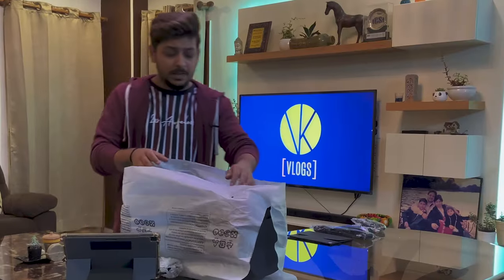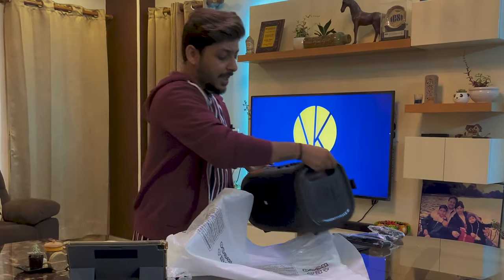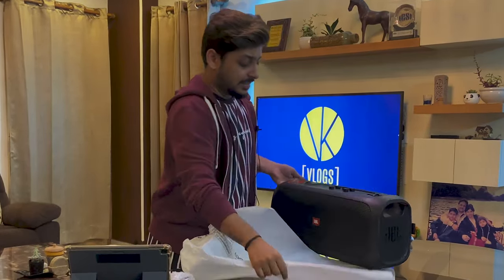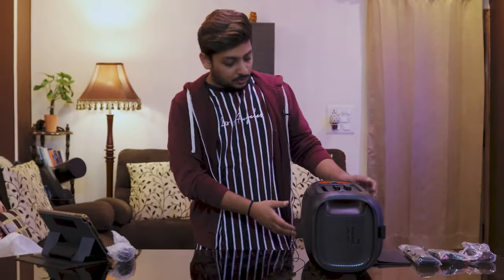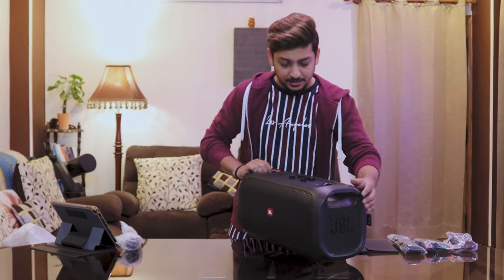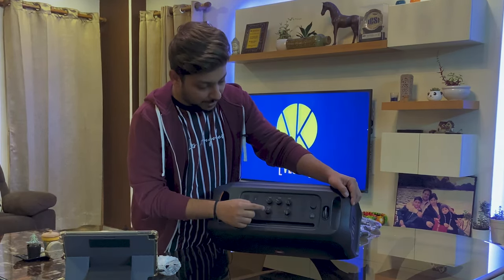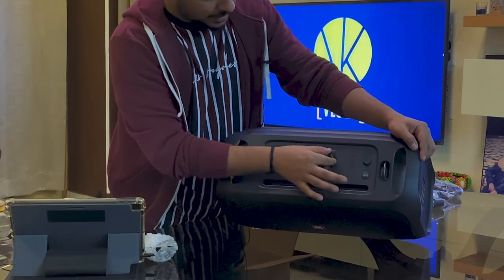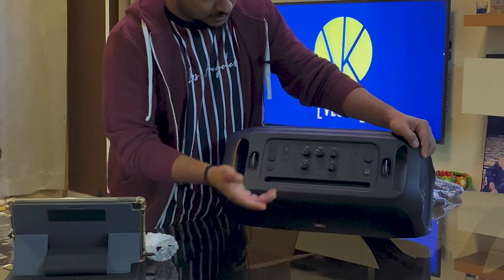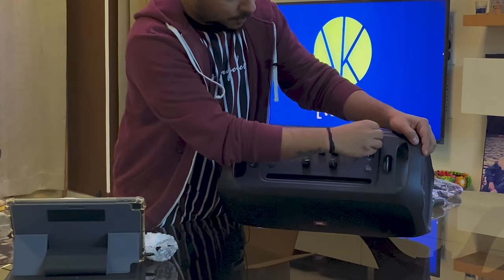This speaker has an output power of 100 watts, which is amazing, and it weighs seven and a half kilos. On the top there are controls for the microphone — mic volume, echo, treble, bass — there's a guitar button, and there's an external mic option as well.